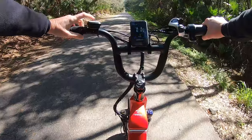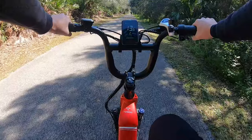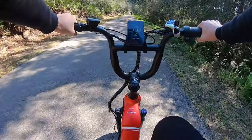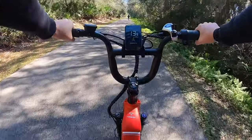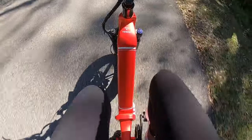Now I'll try two — so much easier to pedal. Still feeling a little bit of a workout here. On three, it's a breeze. I don't feel any workout at all anymore.